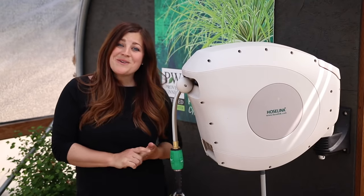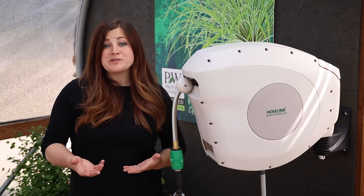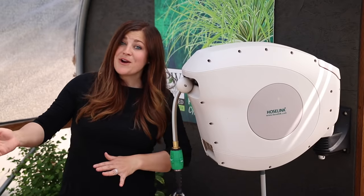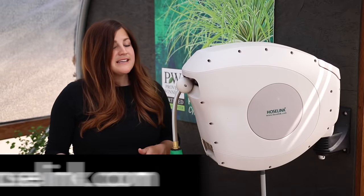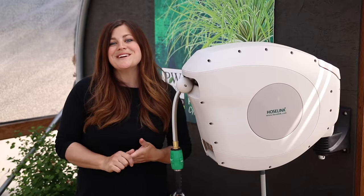That's pretty much it for this video. I hope you enjoyed the overview of this hose reel and maybe learned about a different option to make your life a little easier in the garden with your hoses. We'll leave a link down below for those of you who want to learn more or get one for your own garden. We'll see you in the next one — bye!